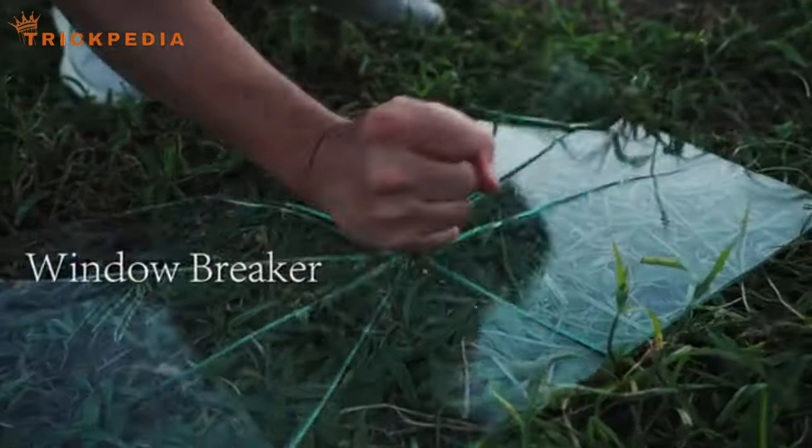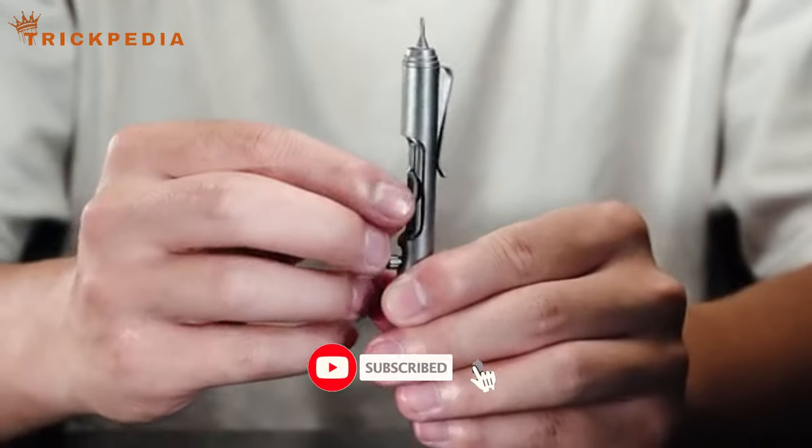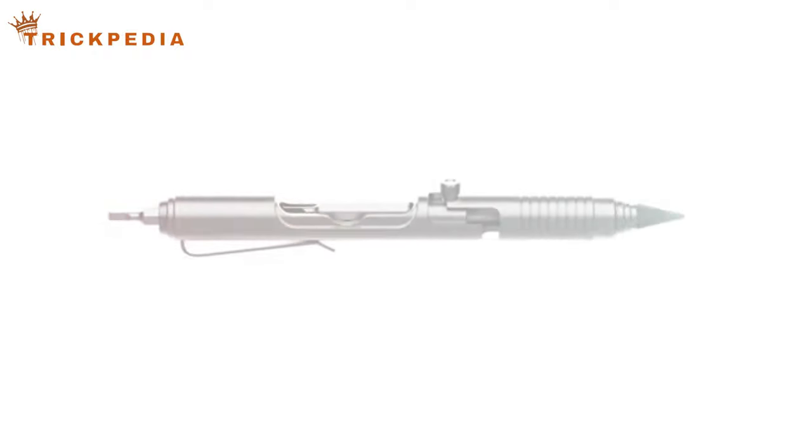Thanks for watching the summary of the Bullet Ant 2.0 review on Trickpedia. If you found this overview helpful, please like, share, and subscribe for more gadget reviews. Stay tuned for our next video.